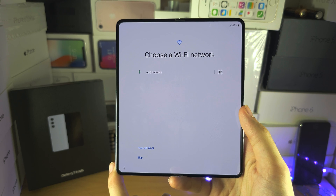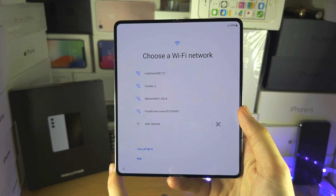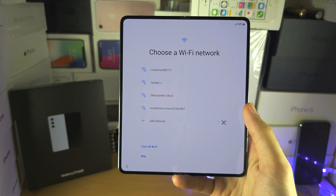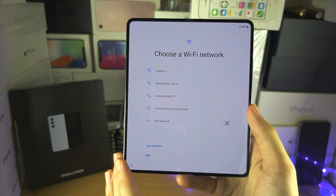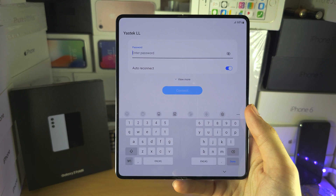Connect to Wi-Fi. This is a good time to insert your SIM card, mainly because the next screen is going to activate the Z Fold 5. So just make sure your phone is not SIM locked, then activate here. If you have eSIM, you can set it up at a later step.